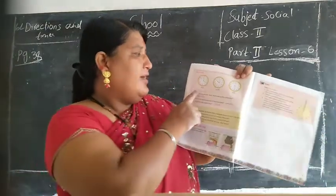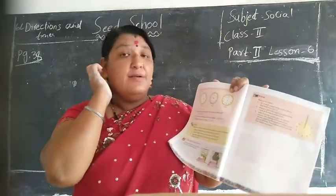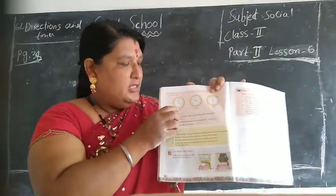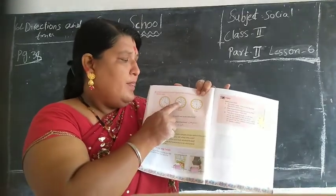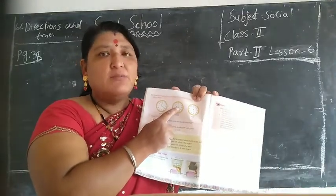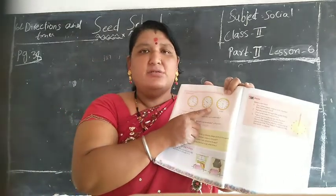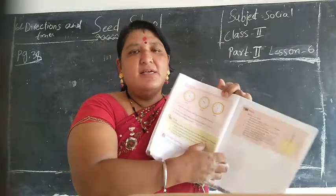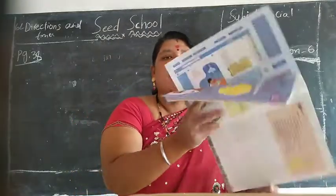A clock has two hands. Ok children, see children here: big needle is 12, small needle is 4 - this time is 4 o'clock. Big needle is 12, small needle is 10 - it is 10 o'clock. Big needle is 12, small needle is 6 - this time is 6 o'clock.